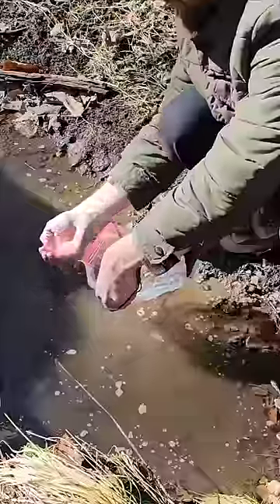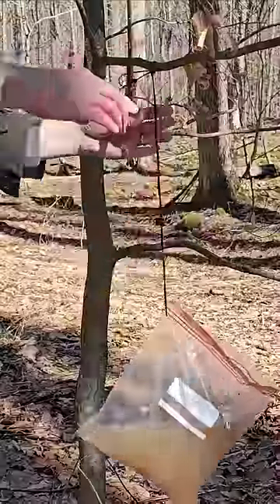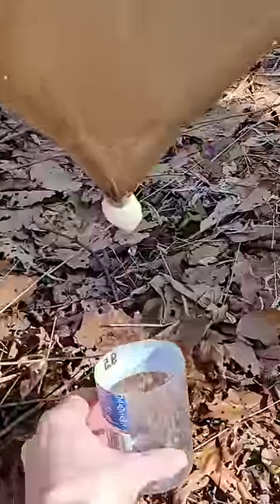But first I have to fill it up with water — like this muddy water here. So once it's filled up, I'm going to hang it from a tree, then just let it drip.